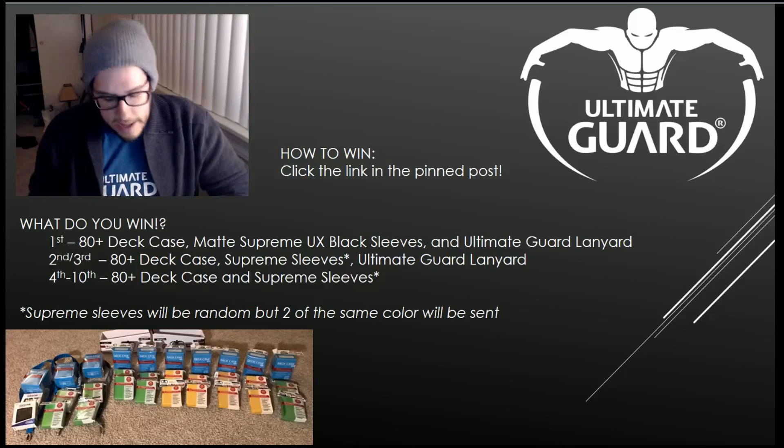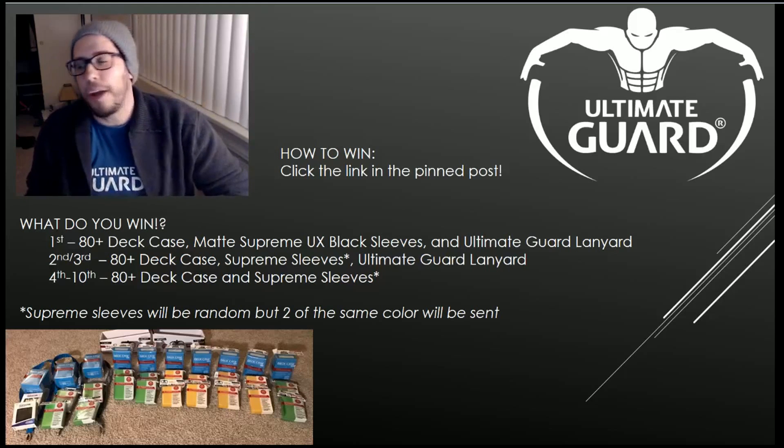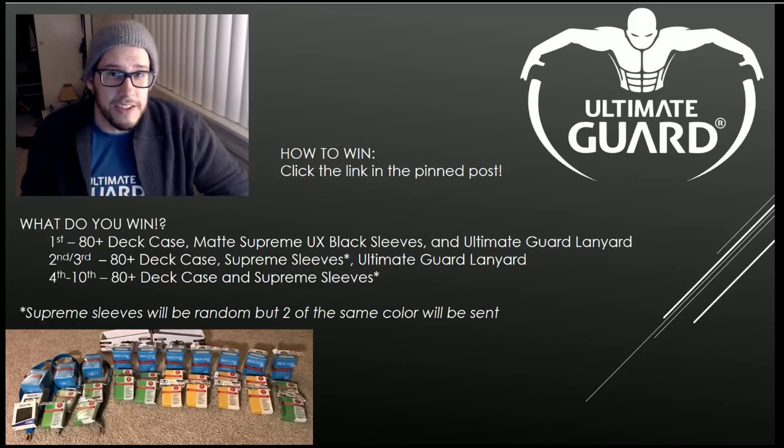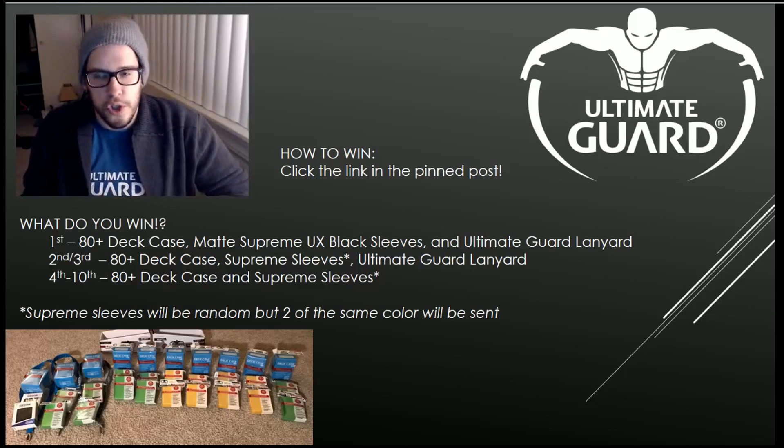It's going to be absolutely amazing when those finally come in. So again, we're giving away 10 player prize packages. Everyone is going to be getting a deck box and two sets of sleeves. First through third place will also be getting a lanyard.